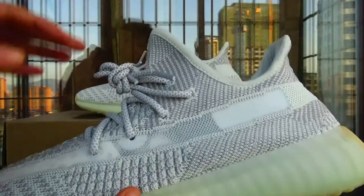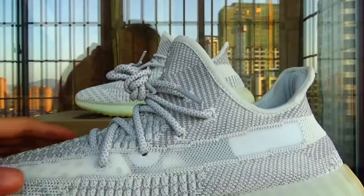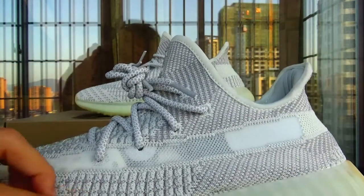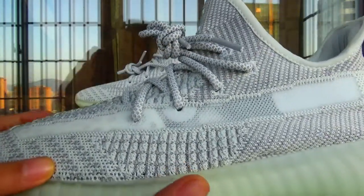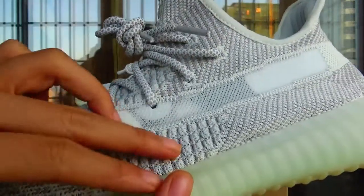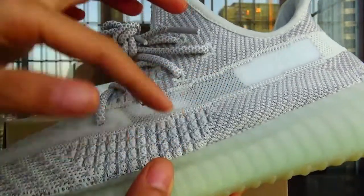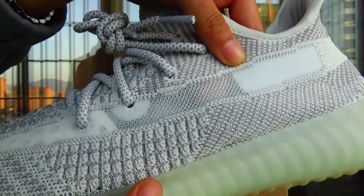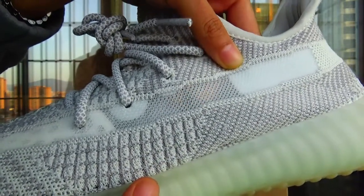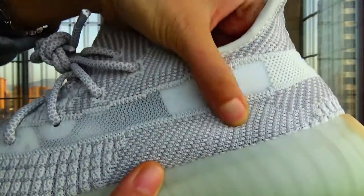Let me check the side. The whole upper is using the print knit. And you can see this — it's translucent here. You can see my finger through it.